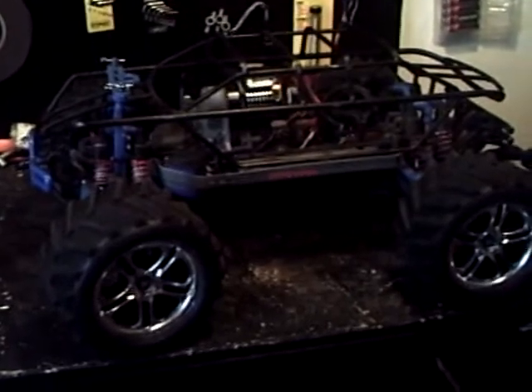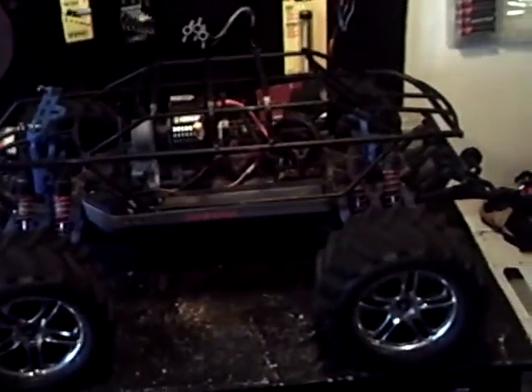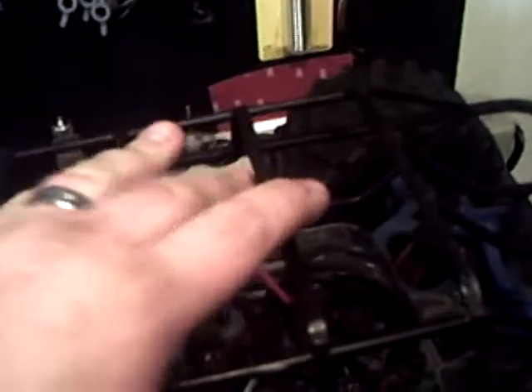LiPo is way better than Nickel Metal, obviously. I did have some people inbox me asking how this truck ran with the way I have it set up and the batteries that I'm running. There are a few people that asked how I have this truck set up.